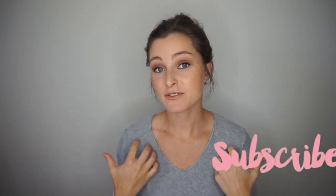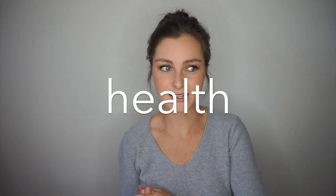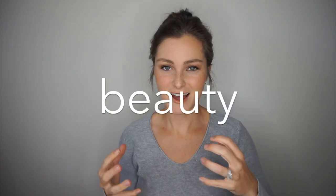I'll link all the products below. Be sure to like and subscribe if you enjoyed this video — I'll upload a new video next week. They're not all makeup tutorials, but a large part of my brand is clean, non-toxic living and beauty is part of that. Thanks for watching and I will see you in the next video. Bye!